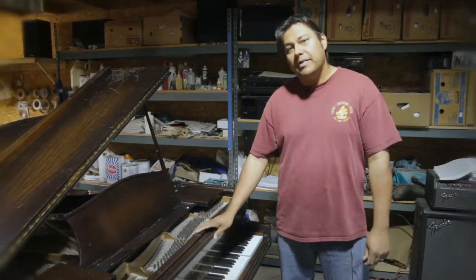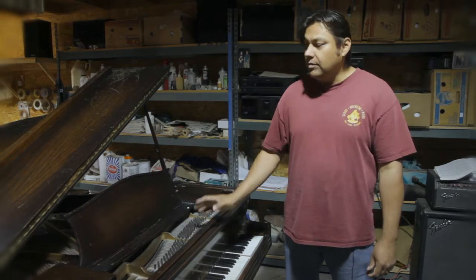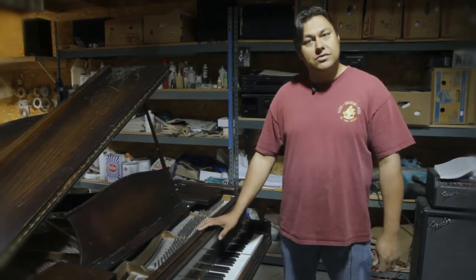What we have here is a Kirchner Baby Grand. It is about a hundred years old or so, and we brought this up from about a thousand miles away.